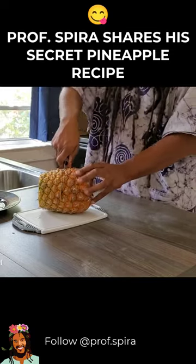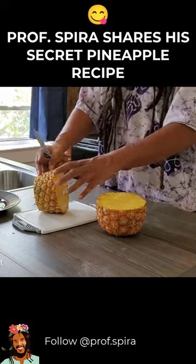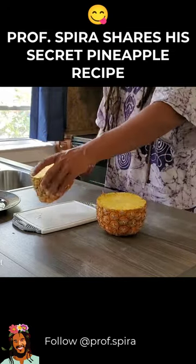What I usually do is I'll take the portion that I'm probably going to eat, which is maybe half of it. I usually don't eat the whole thing. Now if I'm juicing it, I would go ahead and cut the whole thing here.